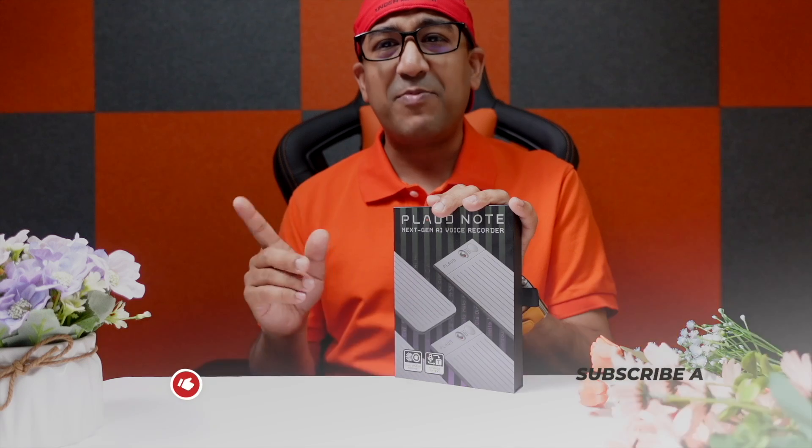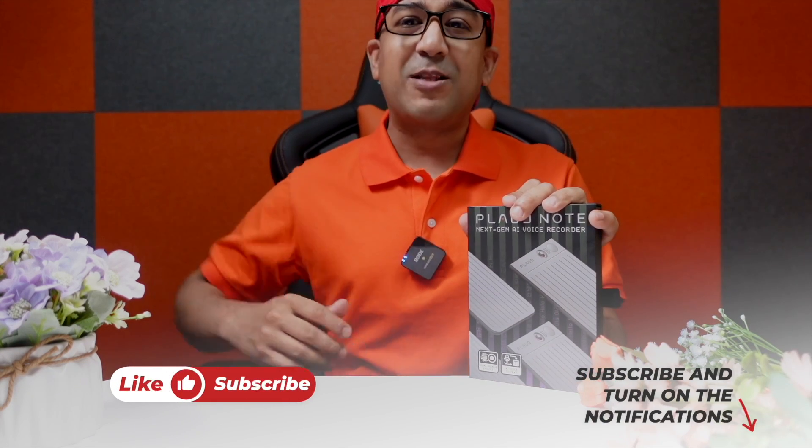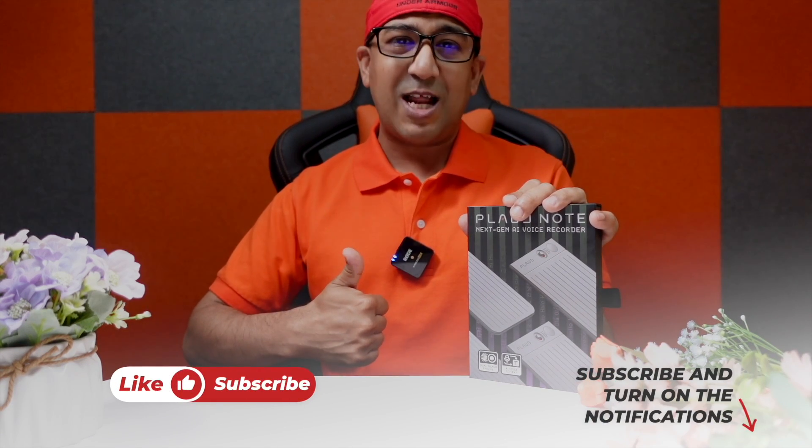Let's start with the unboxing, but before that, if you end up liking this video please don't forget to click on the like button and subscribe to this channel to support honest content.